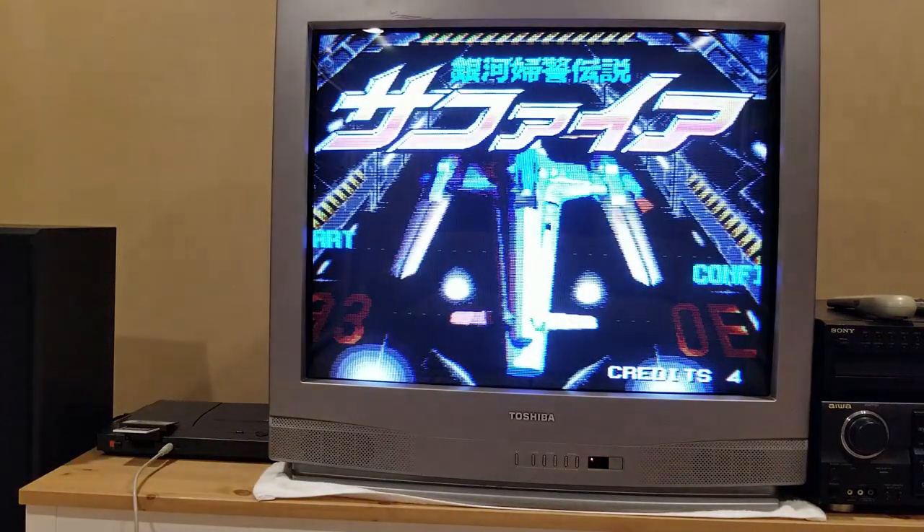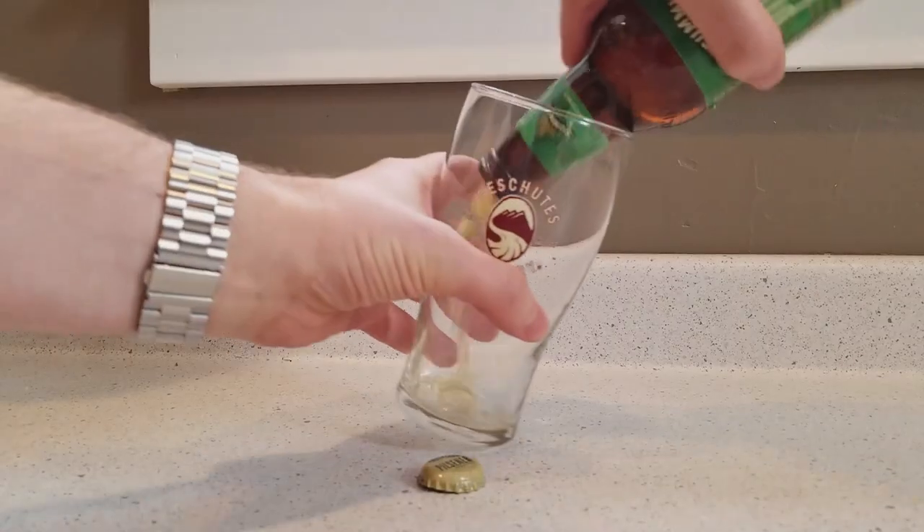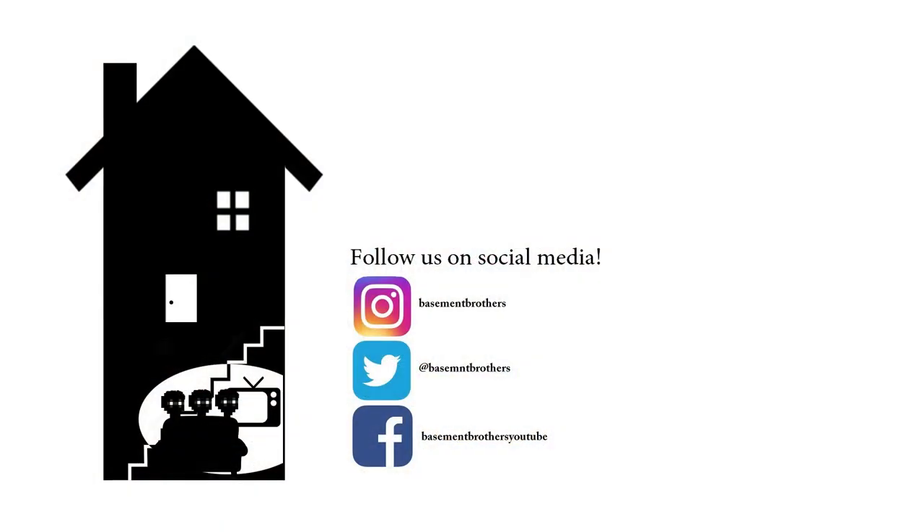Well, this was by no means a comprehensive guide for this mod. I just wanted to give an overview of what this process entails and what to expect. There are full instructions for the mod in the description box below. Now that I'm done, it's time to play a game and have a beer. Please like, comment, and subscribe to Basement Brothers, and I'll see you next time. Bye.